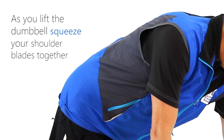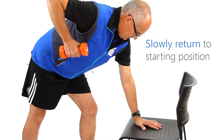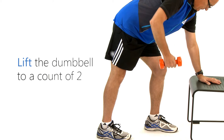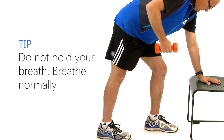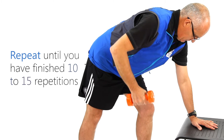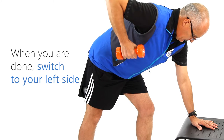Squeeze your shoulder blades together. Slowly return to the starting position. Lift the dumbbell to a count of two, lower the dumbbell to a count of three. Do not hold your breath, breathe normally. Repeat until you have finished 10 to 15 repetitions. When you are done, switch to your left side.